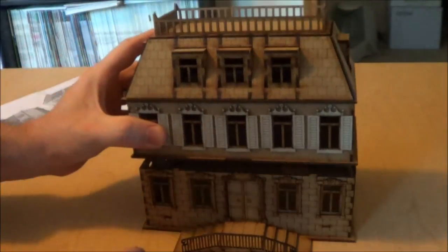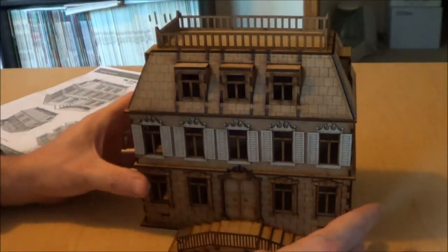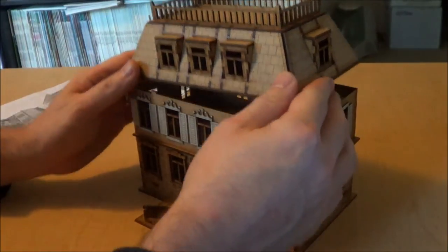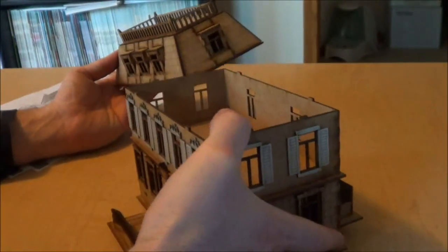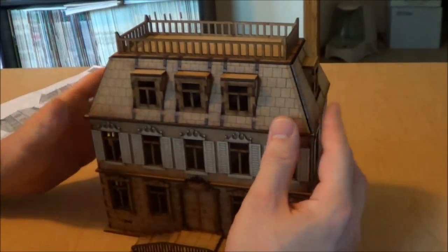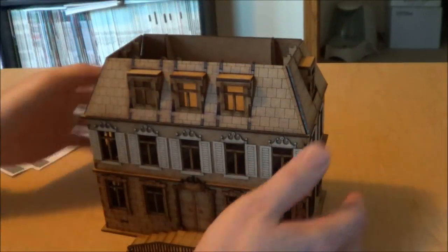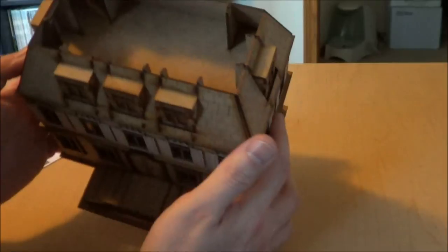It is a split-level piece and does require some finagling to get the pieces to sit well. I know I have to fiddle a little bit with it when I take it off to put it back on. It is fairly bare bones on the inside — all the design is on the outside. What I really like is the attic, which has these structural pieces on the inside that give you the feel of an actual attic.